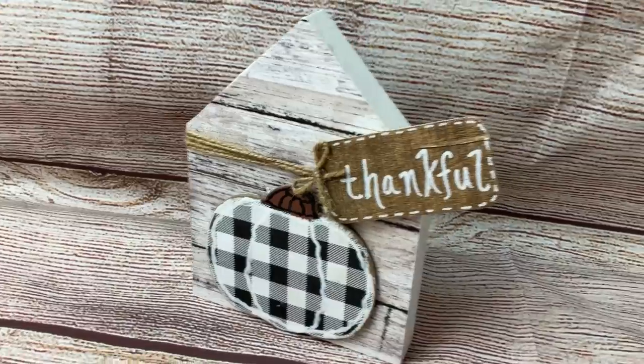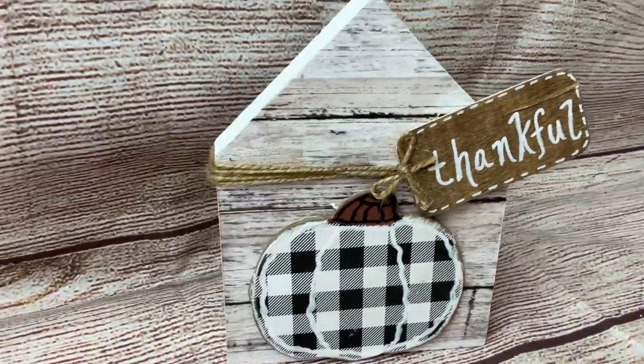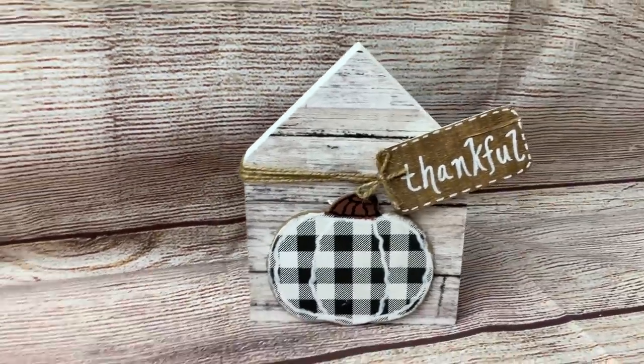And here's our finished look — very simple. You could also do a similar decoration on the backside and make the tag go off the other way.